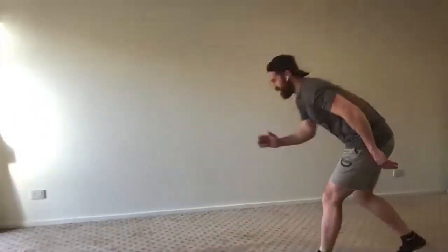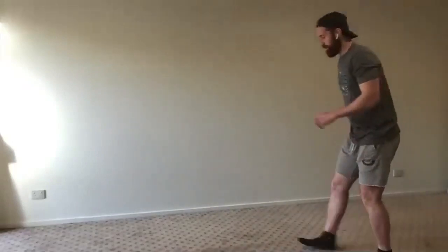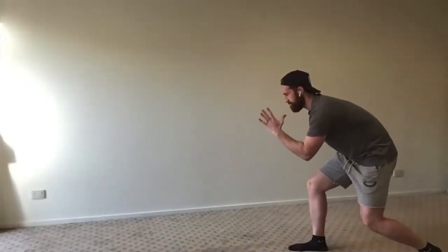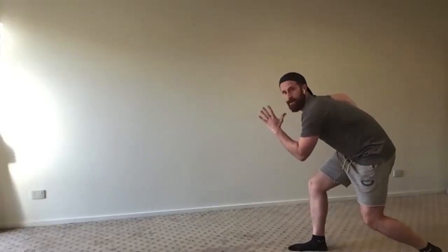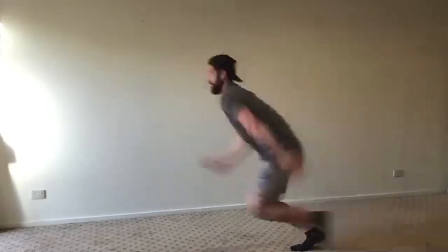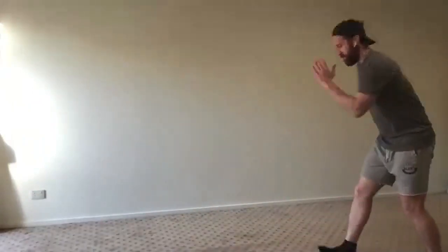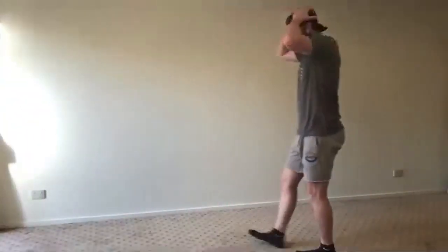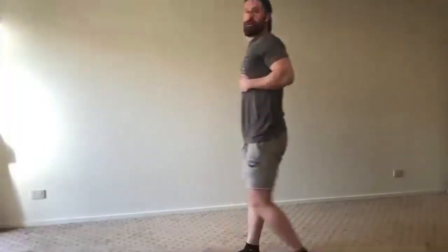Good job — get the heart rate up, get the blood flowing. Now five on your left foot: left foot back means left arm forward. Swing that right arm actively, swinging it through as your left foot comes through to help propel yourself for that takeoff. The pitter-patter is simulating a closeout — get that good closeout technique going.